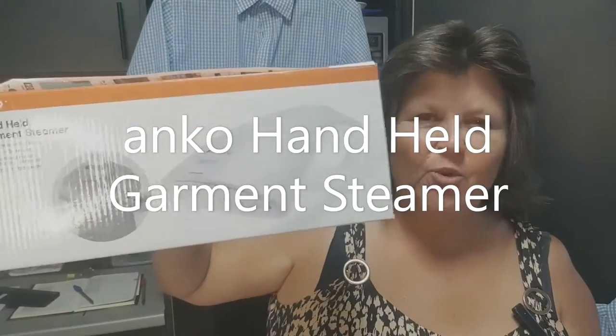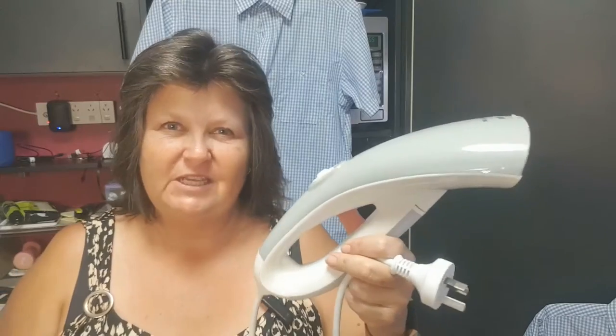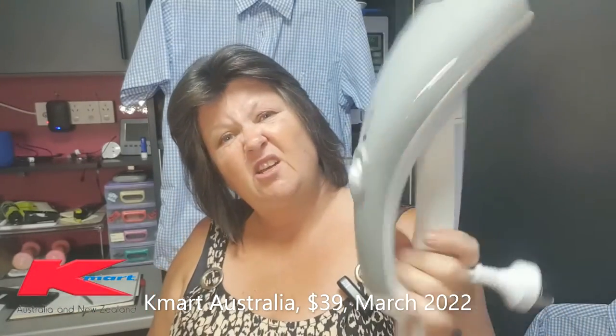If you've been thinking about buying the Anko handheld garment steamer from Kmart but you're not sure if it's going to be the right thing for you, I've been using this for about three weeks now so I can give you all the tips and tricks and let you know whether I think it's going to work for you or not. Let's do it!